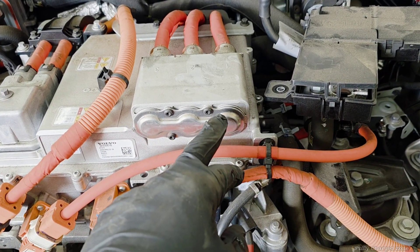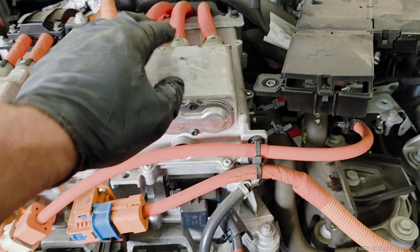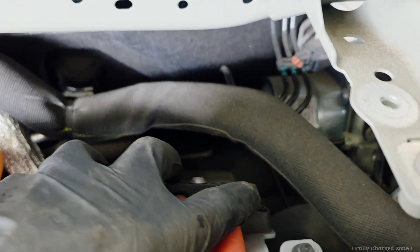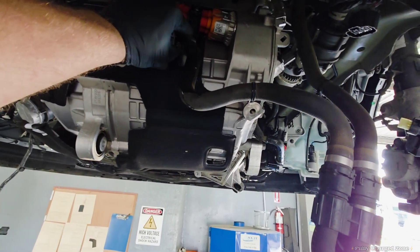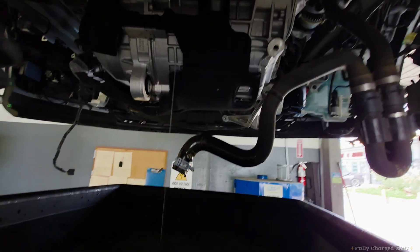Now that the subframe is out, remove these four T25 bolts so that you can remove the cables. On the back of the cables, remove this 8mm and this 8mm. On the backside of the motor, remove this coolant line and let it drain.